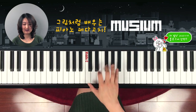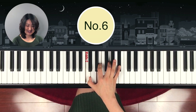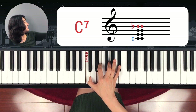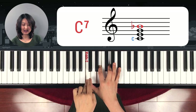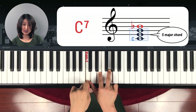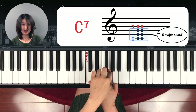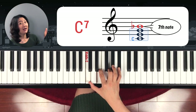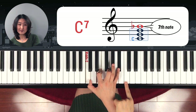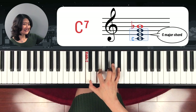Next one is C seventh chord. Why? Because the bottom note is C and it's a C major chord — one, two, three, four; one, two, three — C major. And you have a seventh chord above it. From C: one, two half steps down — so it's a C seventh chord.